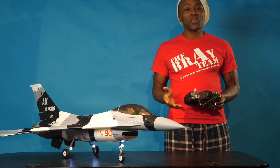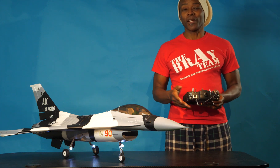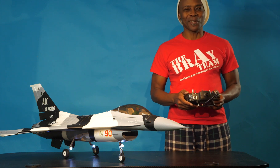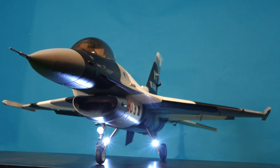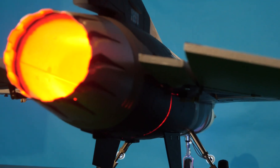This concludes my setup and installation of receiver and gyroscope in my Freewing 70mm F-16. Next stop — the airfield. See you out there for a great maiden flight.